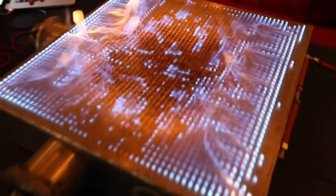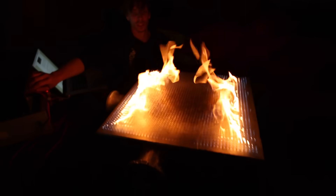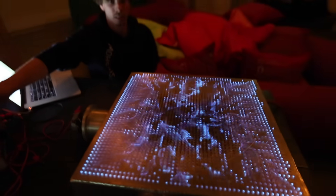Can you show me what happens when you vary the volume a little bit? That was awesome.